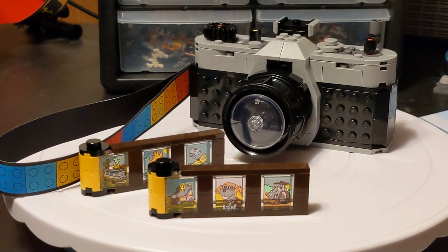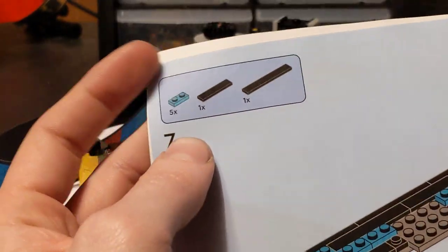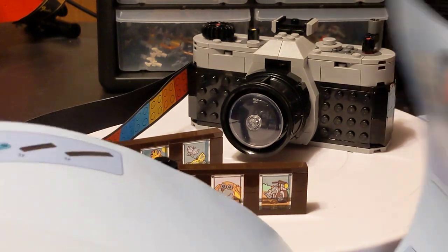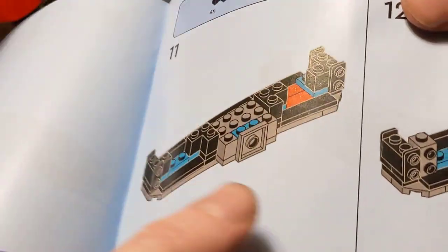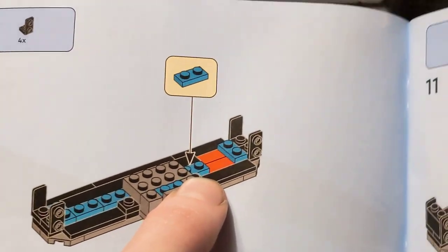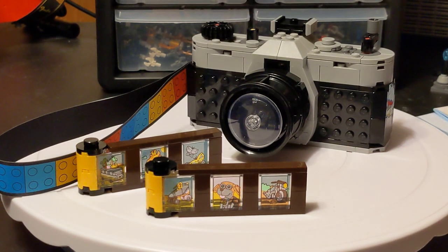Also, one thing I wanted to point out in the instructions — there is an error pretty early in. In this step, it says five of that turquoise piece and you get five of them, then you put one right there and none there. Then the very next page, it wants you to put one right there, but it doesn't have a second one — it wants you to place the one that's already there, then cover it with an angle piece. Do not do that. This step is not correct. They accidentally doubled up on that part. You'll figure it out if you try to build it, but heads up.